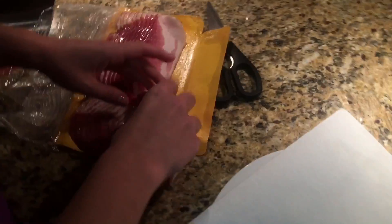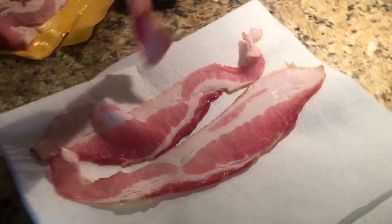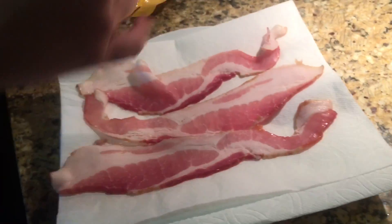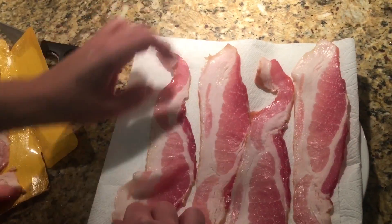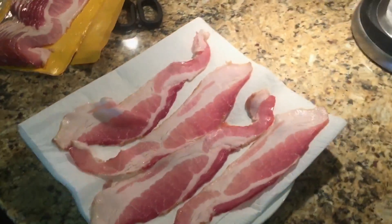You're going to take the bacon strips, separate them, and place a strip of bacon onto the paper towel on the plate, just like so. Do this with all the pieces you want to cook. Don't put too much, and make sure none of them are stacked — you don't want to stack. That's not how you cook bacon in the microwave.